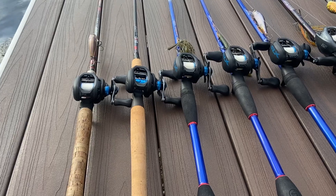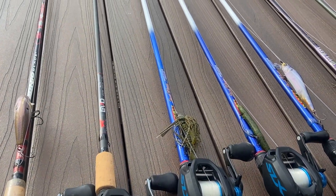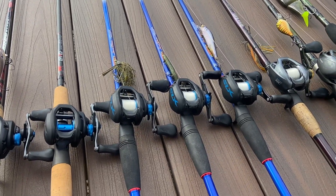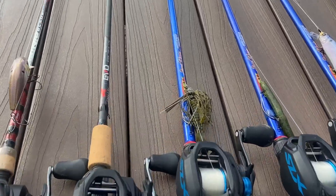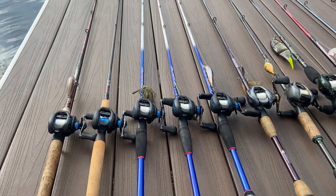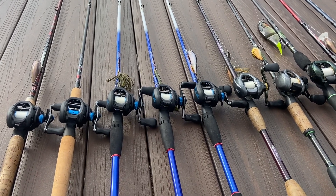Then we also have right here a seven foot three Jacob Wheeler Duckett Fishing signature series rod. You can tell we like those rods quite a bit — all three of them are paired with the black and blue SLX's. On the seven-three heavy I'm throwing jigs most of the time. I've been smoking them on the Six Sense Divine jig. In this video I'll throw in some clips of stuff you guys missed from the summer, since I was too lazy to bring the GoPro.